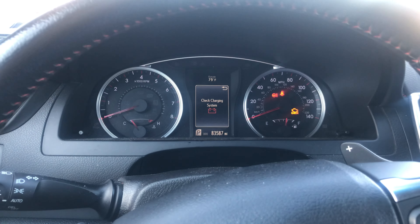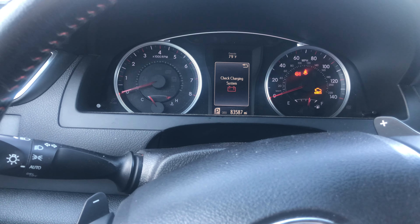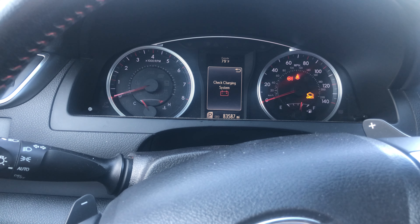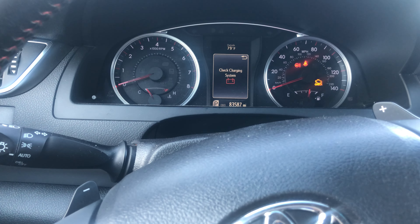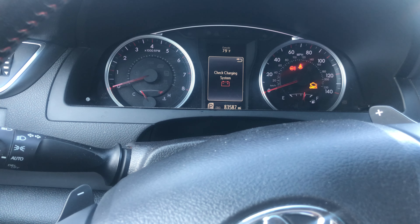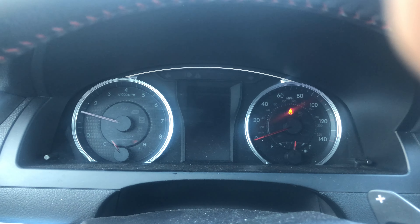If you have a maintenance required light, first check everything on your car — for example, if your door is open you might see a similar light, but that won't say maintenance required specifically. In my case, I had an oil change due and everything checked out — my car is working perfectly. I reset the maintenance required light, and as soon as I start my car the charging system warning will go away.